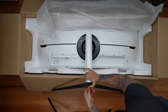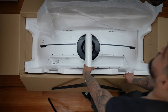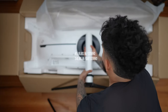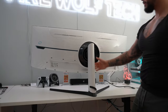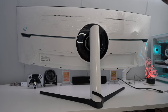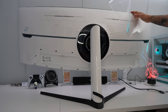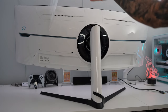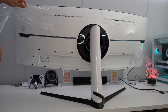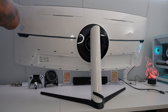Now we're ready to lift it up. The 57-inch Odyssey Neo G9 weighs 41.9 pounds, so it's very difficult doing it on your own. Keep in mind if you're planning on mounting it on a monitor arm, the monitor without the stand weighs 34 pounds. The arm I've been using only supports up to 33 pounds, so I had to order an Ergotron HX — I'll upload a video on that as well.